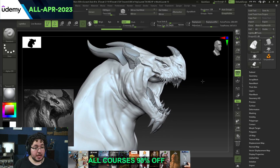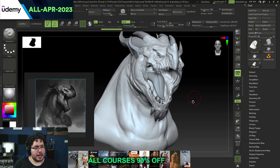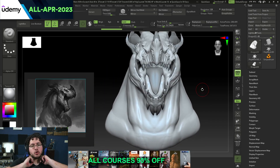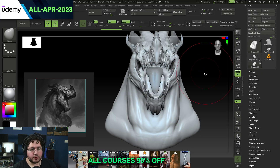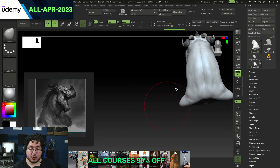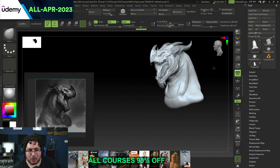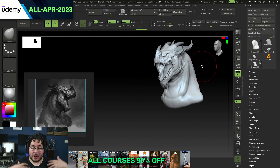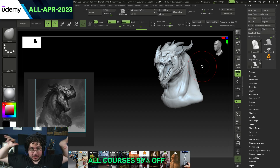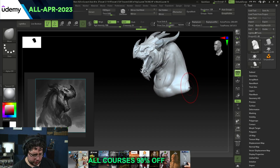I think you did a great job matching most of the concept — this is a really good match and I think you captured the silhouette. Now here's where things start getting tricky: dragons tend to have long necks, so I think we're getting confused between the shoulder muscles and the neck muscles. There's a difference between dragons and wyverns — wyverns have wings and arms as the same thing, while dragons have the wings coming from the back.